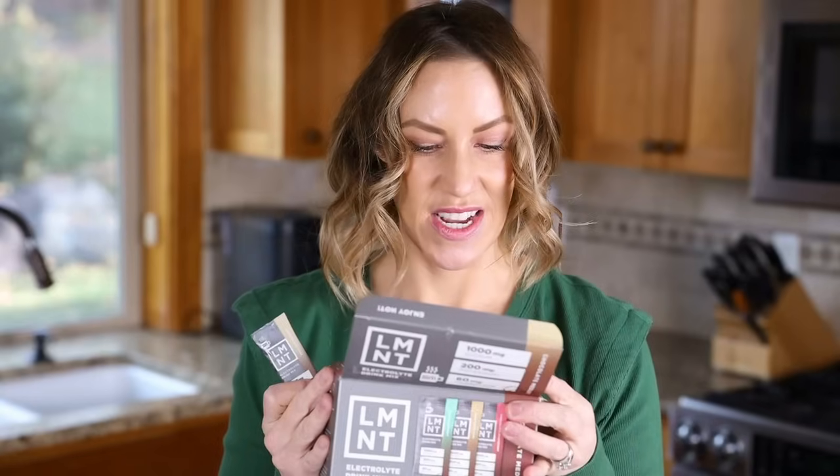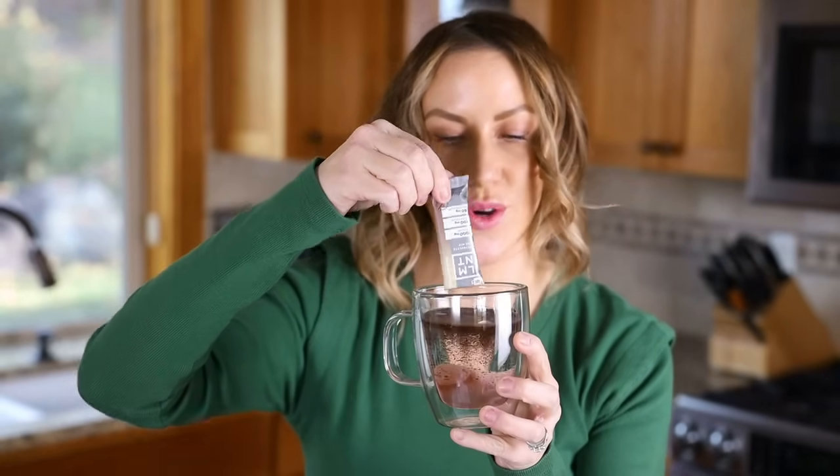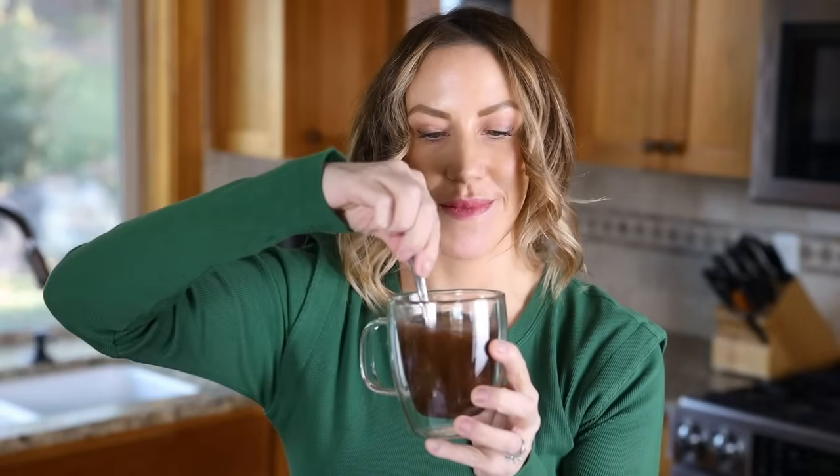I'm loving all these flavors, but the chocolate chai is my favorite — it's almost all gone. It's so simple to make: just open up a packet and pour it into hot water, or heated nut milk or cream. Give it a mix and you're done. What makes this better than regular hot cocoa, besides having electrolytes, is that there's only one gram of carb per cup and it's five calories.